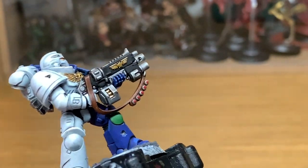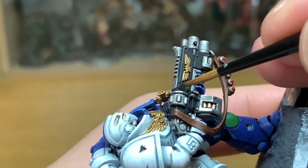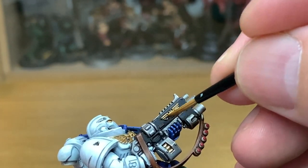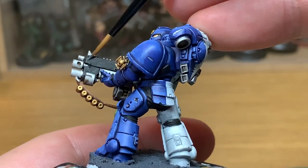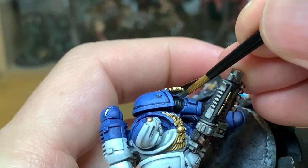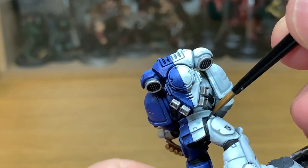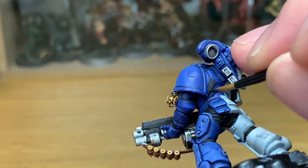Now we're going to use Vallejo German Grey and we're going to start to highlight the black parts of the model — so the casing for the bolt rifle and all the seals on his power armour. You want to be painting the top edges and all the ridges on the seals. If you do happen to get any of the German Grey into the seals you can use a little bit of Nuln Oil down the ridge, or get a little bit of the previous black and put that back on.